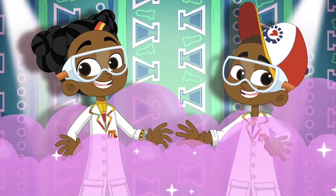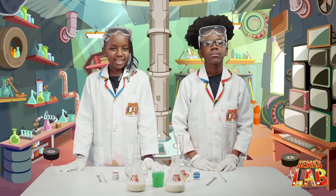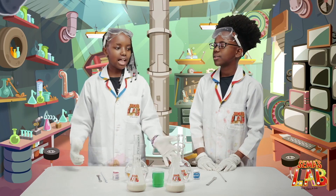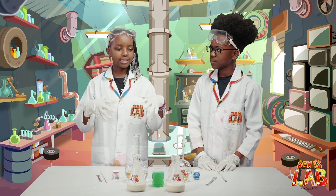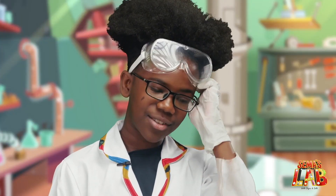Over to Stacy and Seth. Hello guys, today we're going to be making elephant toothpaste. You mean elephants brush their teeth? No, Seth. This elephant toothpaste is big enough for an elephant to brush their teeth. Oh, that makes more sense.